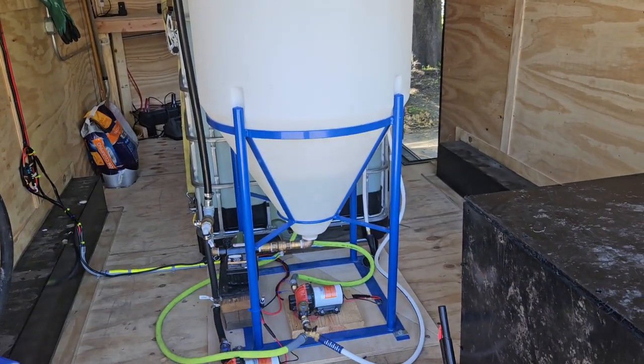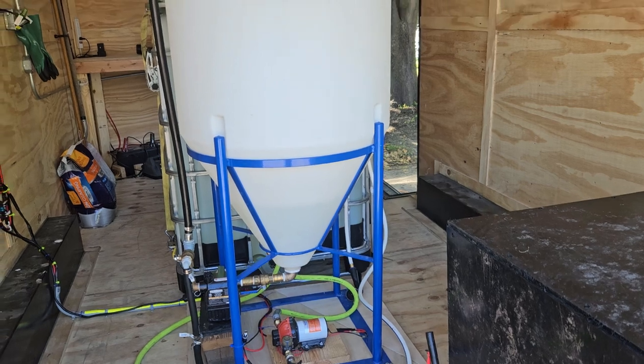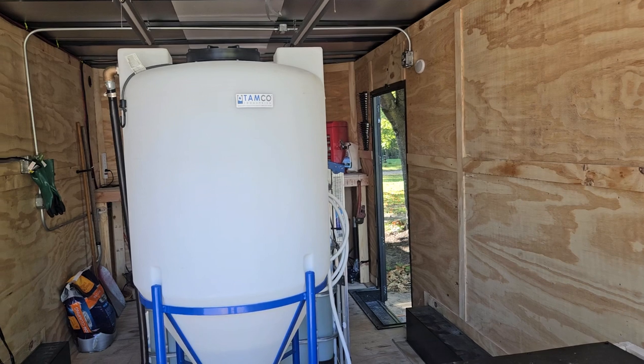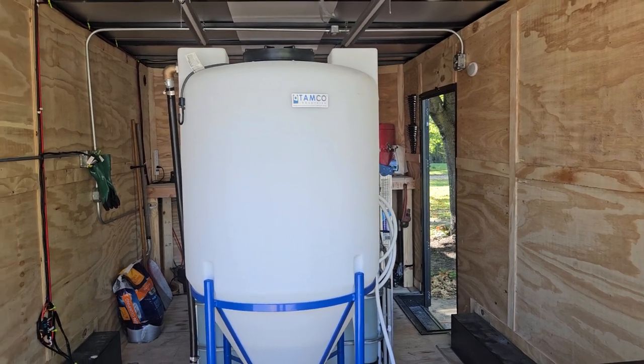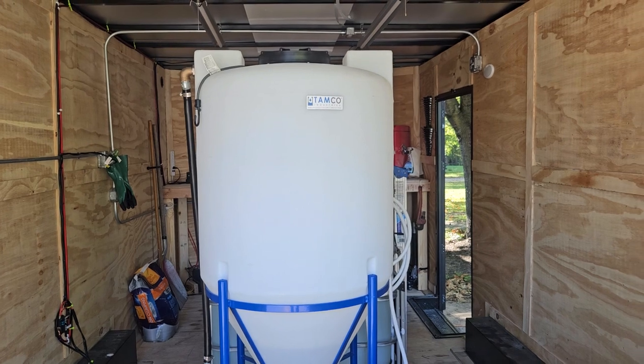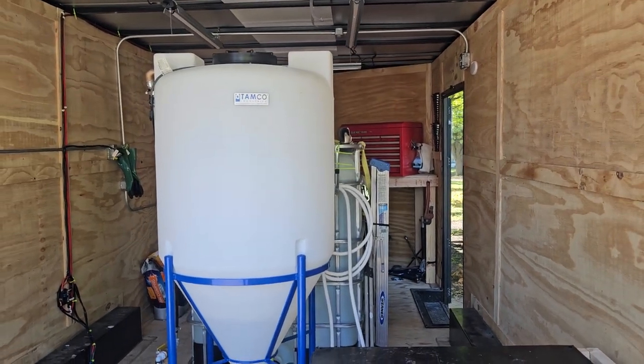Upgraded the mix tank to a 110-gallon mix tank — there's a little bit of water in there for testing. So we're on a 110-gallon mix tank now, so depending on gallons per acre you guys want, we can run 50 acres at a time if we're talking two gallons per acre. I did a pickle field at five gallons per acre and we did quite a bit of ground at once.